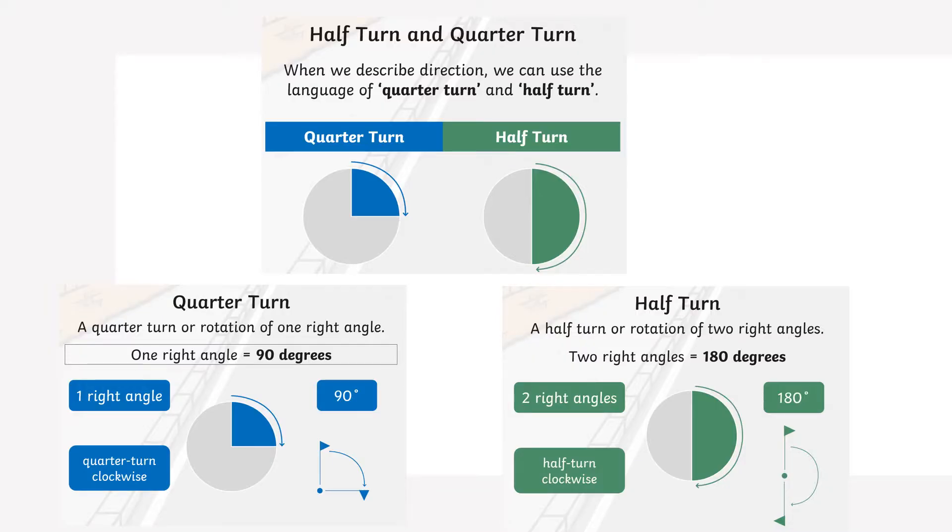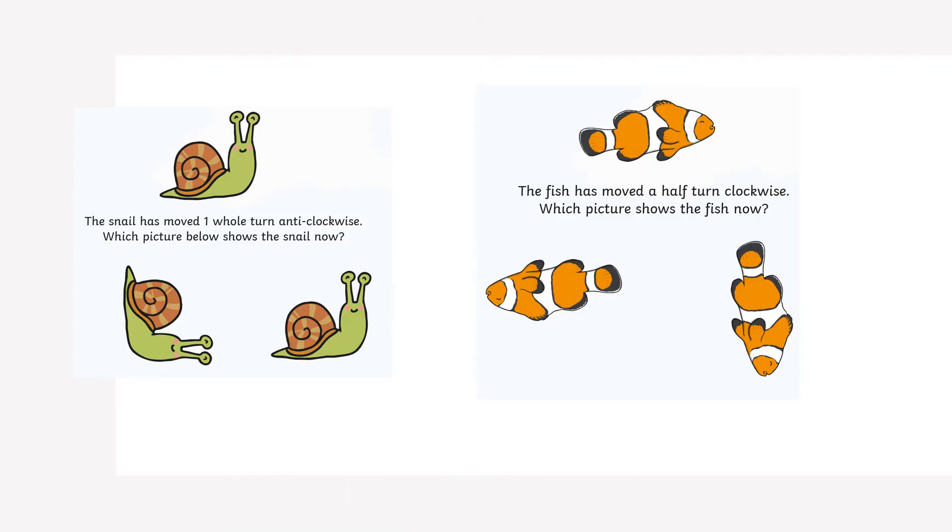Here's some information to help you with half turn and a quarter turn. If you imagine that this circle is a pizza, when we look at our fractions we talk about a quarter and a half — it's only the same thing but showing you a direction. Here are some pictures to help you see what I mean with a quarter turn, half turn, whole turn, and three quarter turns.